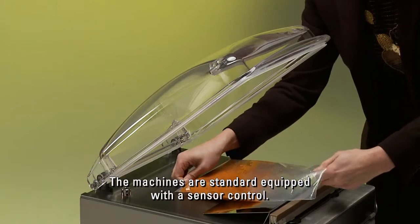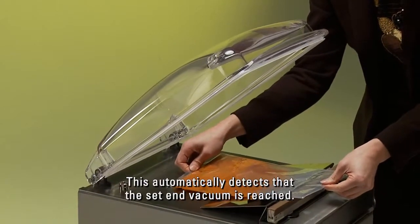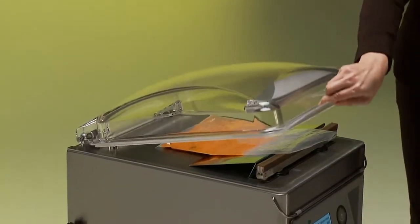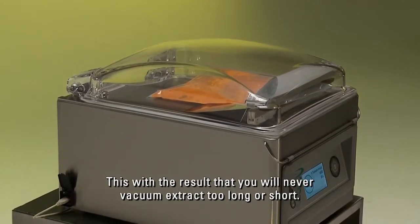The machines are standard equipped with a sensor control. This automatically detects that the set end vacuum is reached, with the result that you will never vacuum extract too long or short.